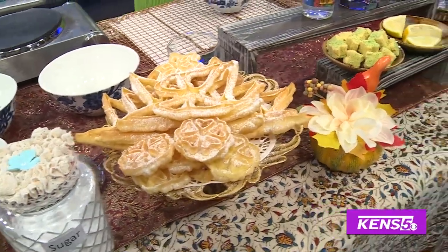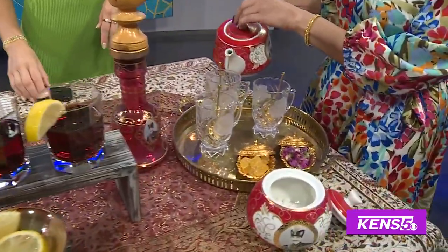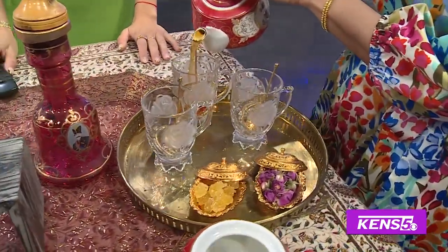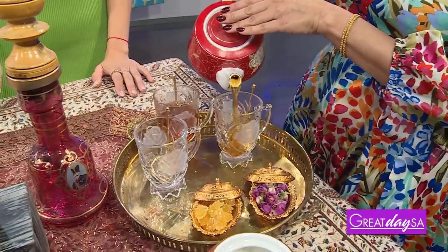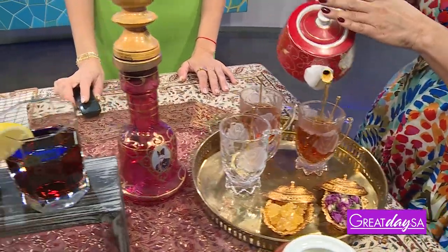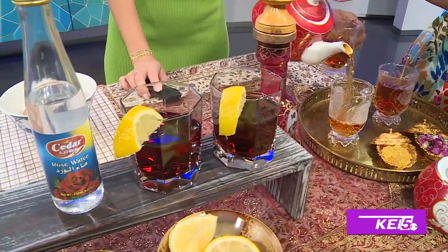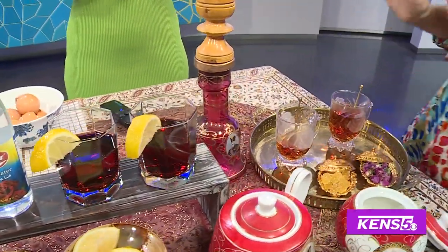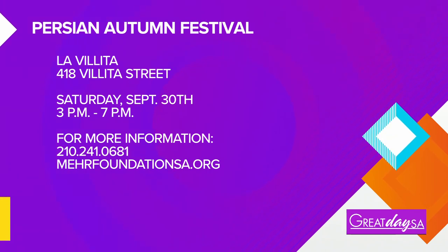We brought Persian tea for you. The weather's going to be a little bit hot on Saturday, but it's okay. We also have a charbat, a cherry juice charbat that we'll be selling on Saturday. Thank you so much for being here. You're welcome. Three o'clock to seven o'clock this Saturday and it is a free event. Thank you so much, Tara and Mojgan. God bless y'all. I'm so happy — you guys get out there, three to seven PM.